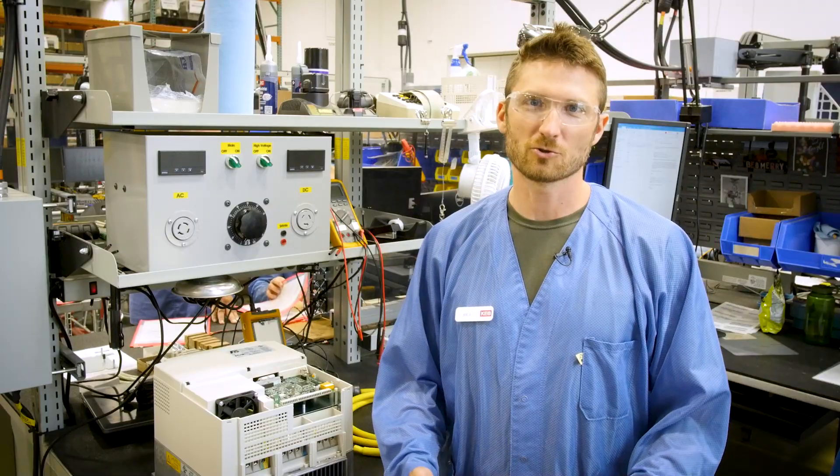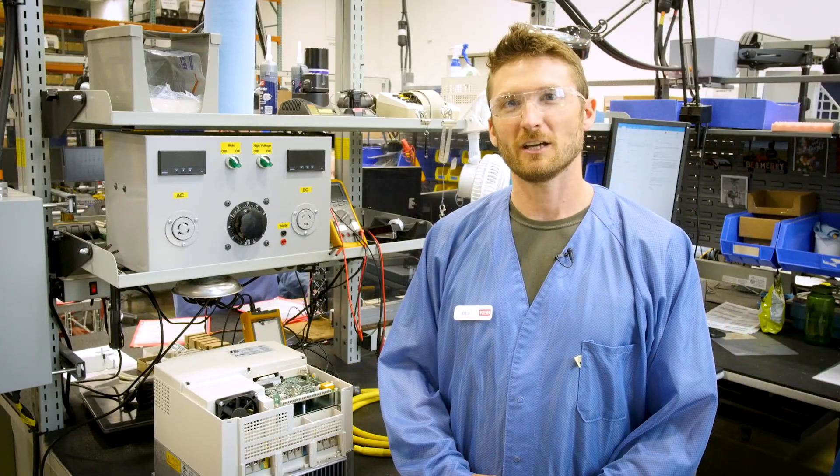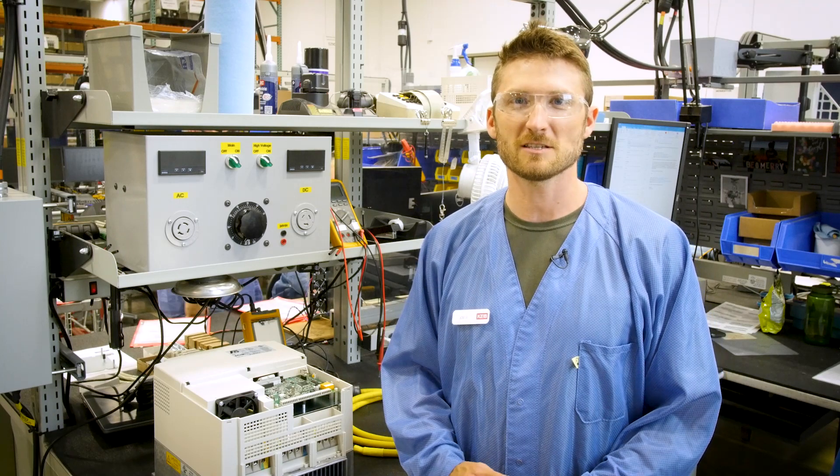If you are operating a critical industrial process, it is always a good idea to have spare parts on hand. One of those critical parts is the VFD, which is connected to high voltage and can fail due to unforeseen circumstances like a lightning storm. This brings us to the topic of our video: capacitor reforming on VFDs.